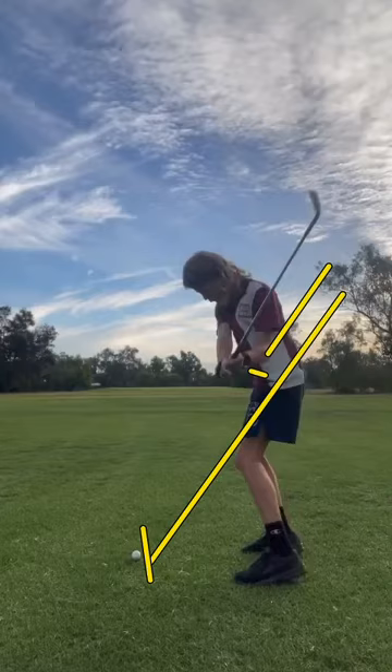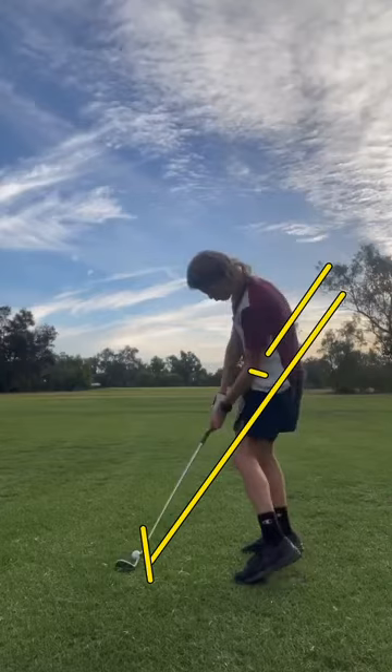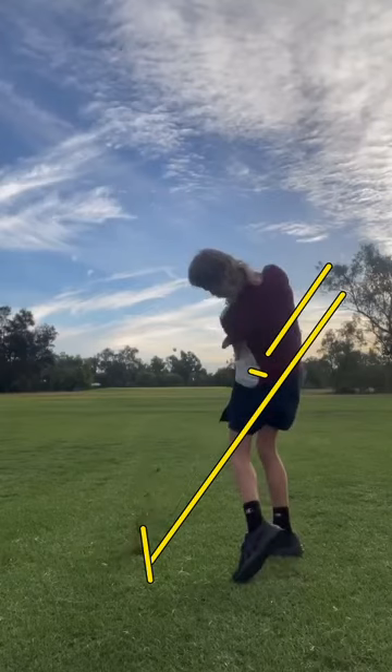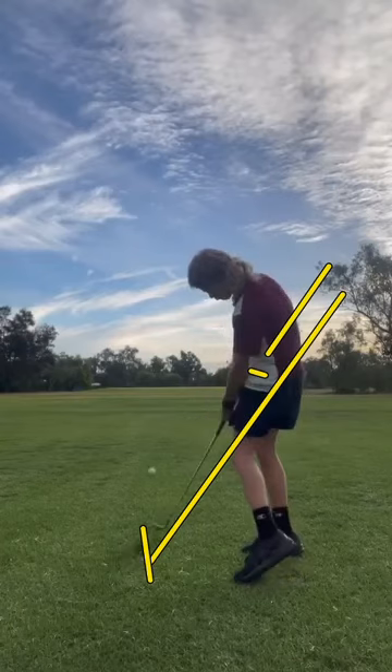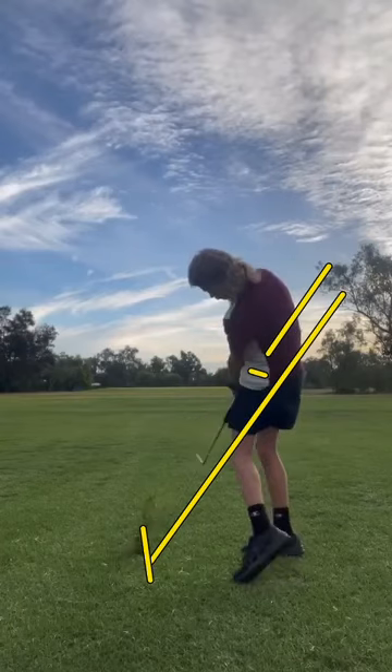From that position, you'll be able to rotate your body a lot better as well. Because the club is getting out in front of the hands, you can see how your hips kind of tuck under your spine there — your hips should actually be kind of back this way more.